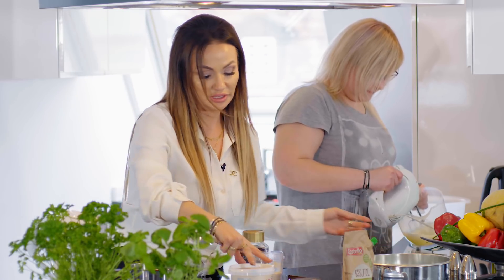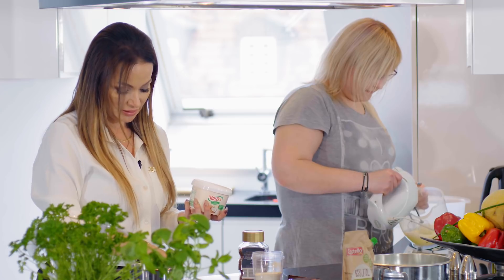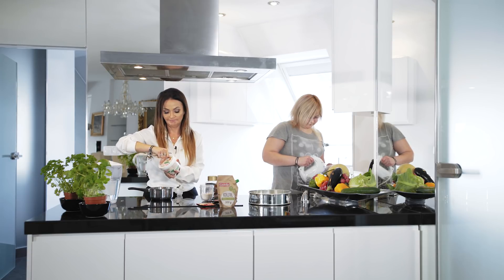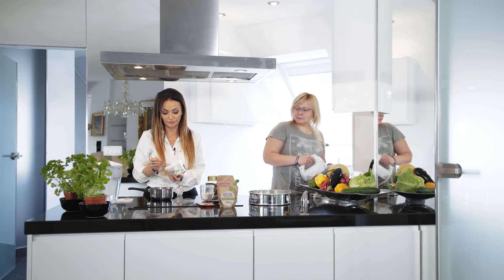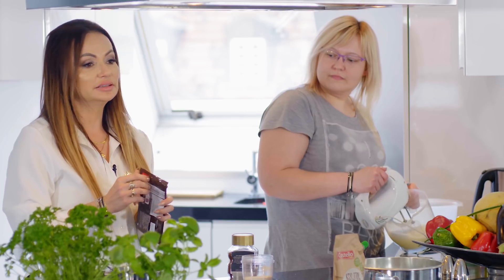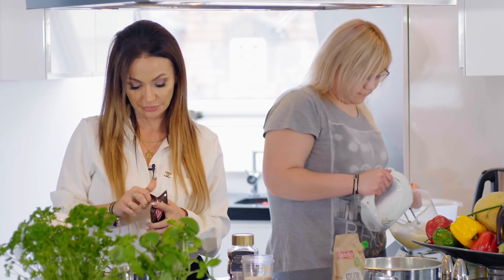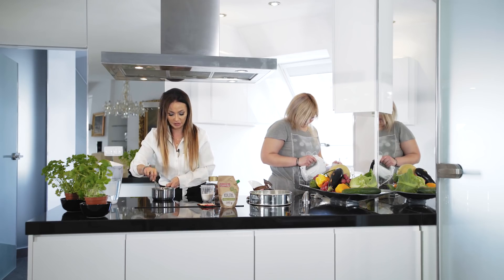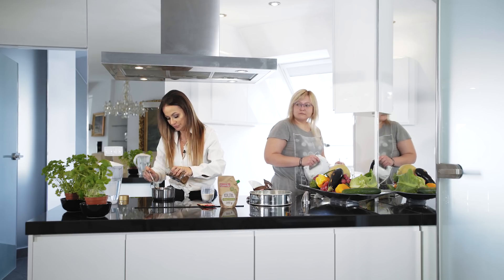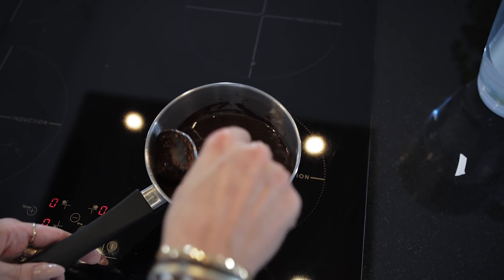My w międzyczasie przygotujemy sobie kolejny etap do naszego ciasta. W małym garnuszku rozpuszczamy trzy łyżki oleju kokosowego. 150 g gorzkiej czekolady, około 80% czekolady używamy. Musimy poczekać, aż nam się to będzie wszystko ładnie rozpuszczać. Do tego dodajemy łyżkę kawy, która też fajnie nam się rozpuści. Można ją wcześniej rozpuścić w wodzie, ale przy tej temperaturze nie ma takiej konieczności.